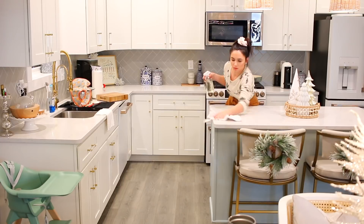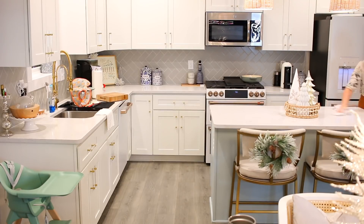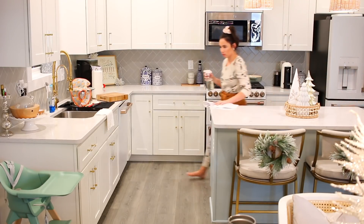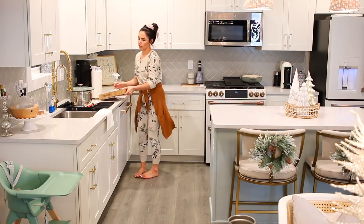Before I mop, there are just a couple last-minute things I wanted to take care of — I'm going to wipe down the island after dinner, get all the fingerprints and sauce off of there, and then take care of those few items at the sink. Without all the extra stuff everywhere you can really start to see the look come together.